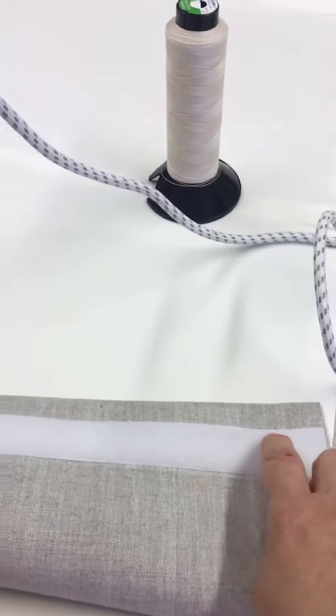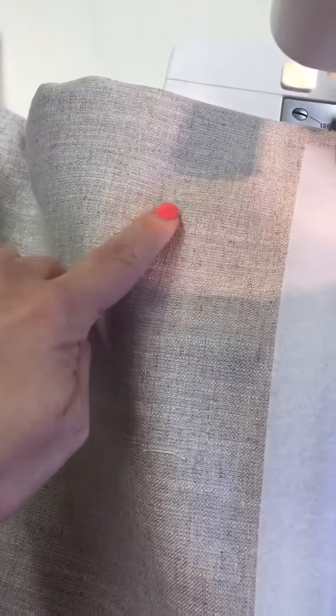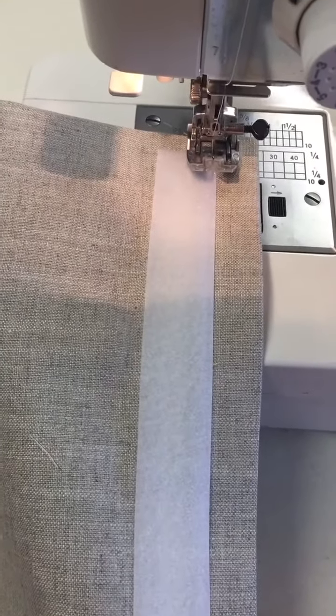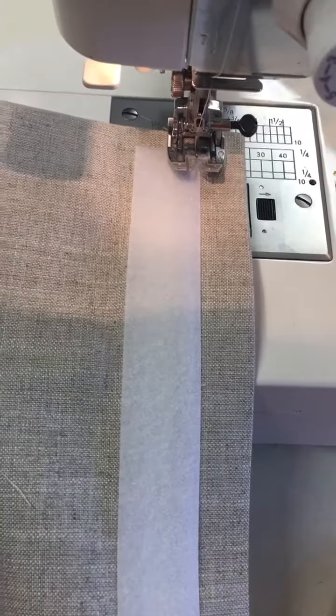Now open out the top hem and take it over to the machine and machine stitch the velcro in place. As you can see, I've got the velcro attached to the top hem of the blind — this is actually the front, the main front part of the blind. Just stitch along the top and bottom of the velcro, taking care that you don't catch the interlining or lining underneath. I normally use a three stitch length — I don't think you need anything smaller than that and sometimes it can catch if you use anything smaller, but it's totally up to you.